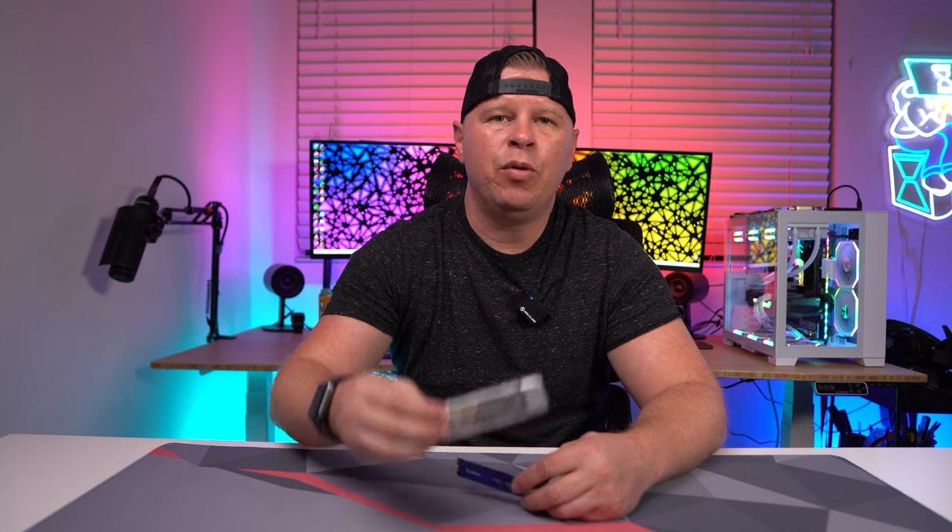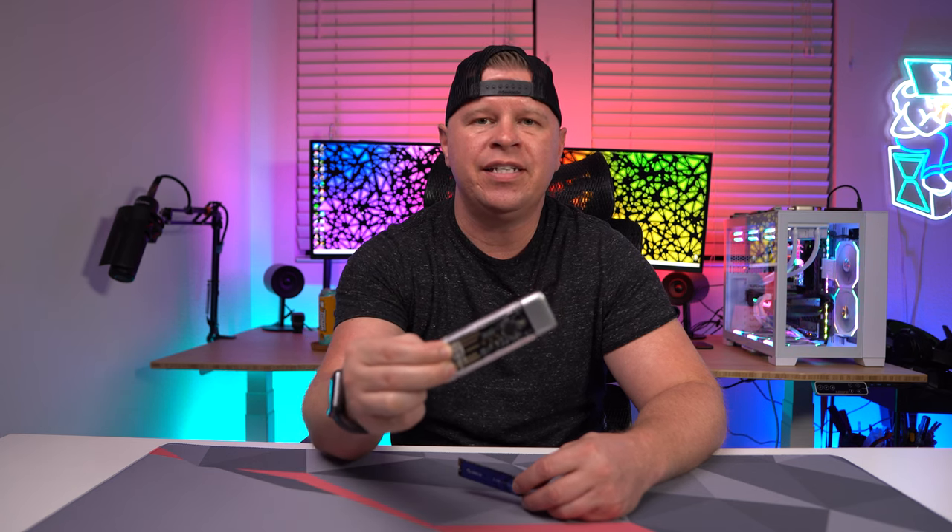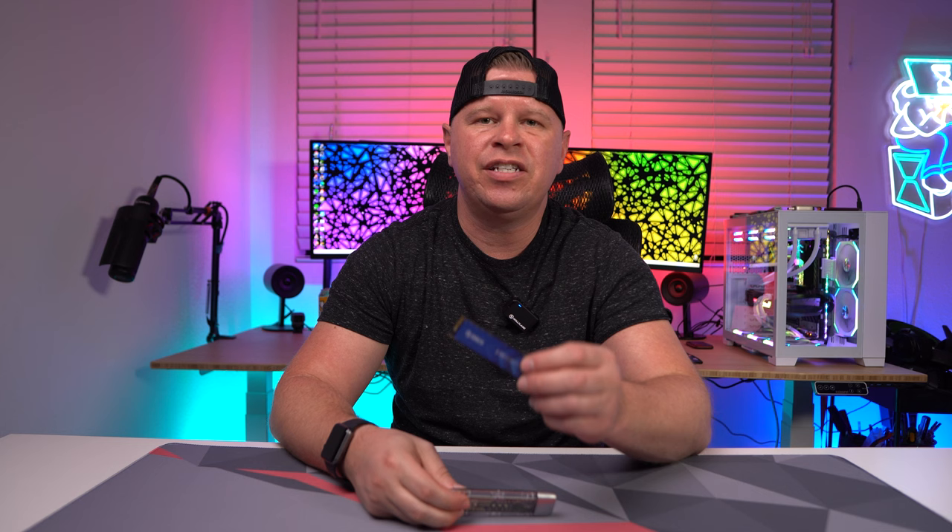Today I want to tell you about the Orico DIY portable SSD. This is going to come with their Clearlink M.2 SSD enclosure as well as their J10 NVMe SSD, so let's go ahead and take a look.